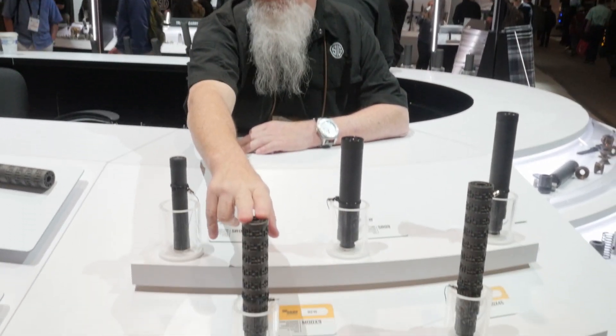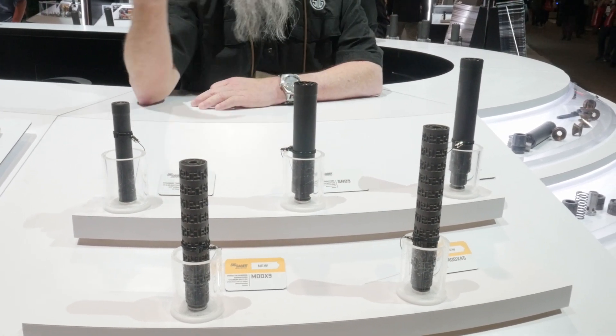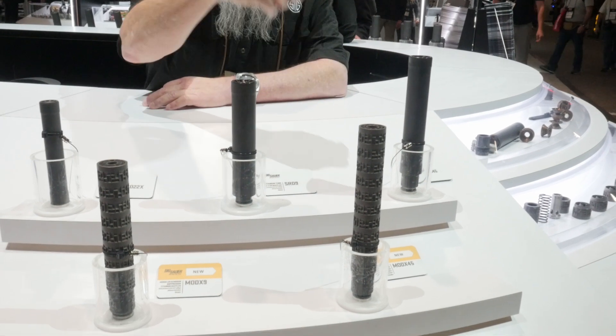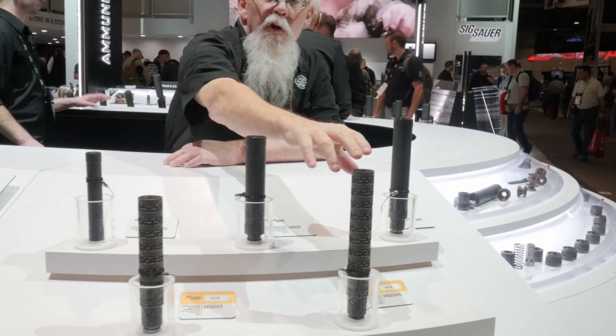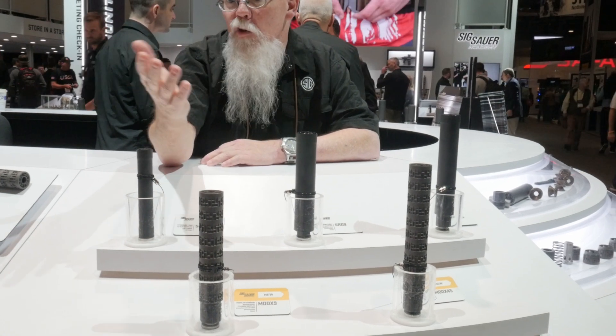Hi there, I'm John Hollister with Sig Cybersuppressor Division, doing an interview for Impact Guns, and we're going to talk about our Mod X line. We have a 9mm Mod X9, Mod X45, .45 ACP. Of course you can use 9mm .40 caliber pistons to use other calibers through your .45. The 9 is dedicated to a 9.